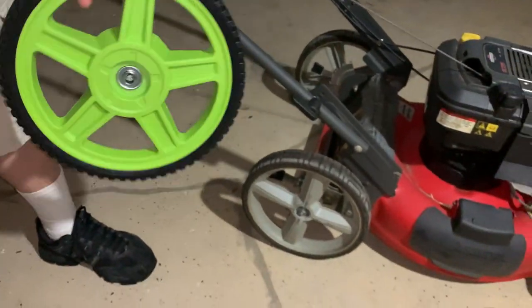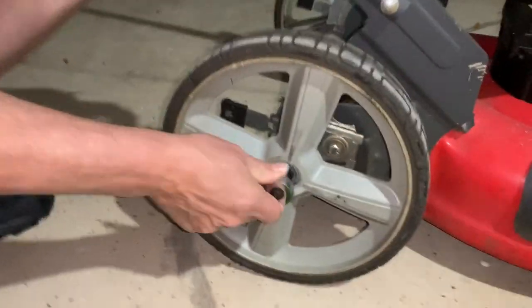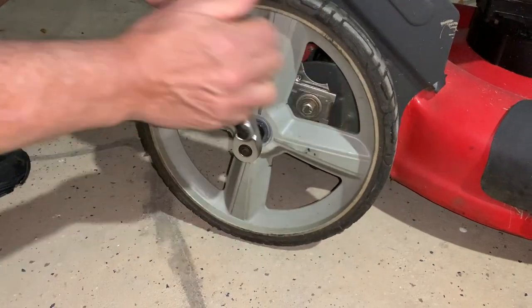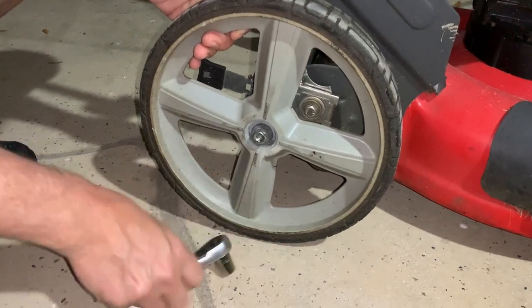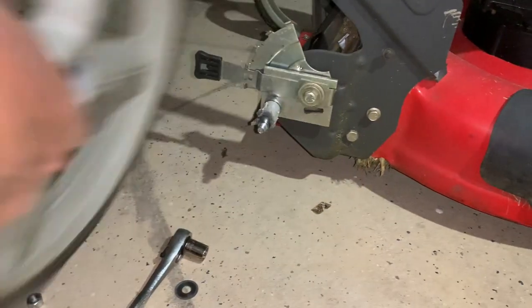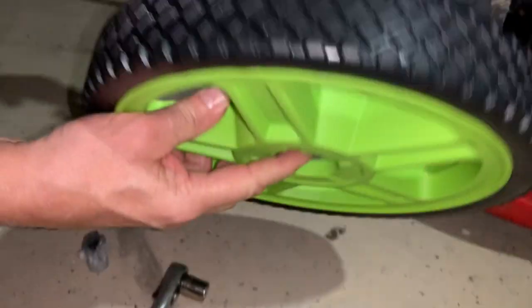So what do you have to do? Basically, I'm going to take my 9/16ths wrench, put it here, and just take her off. It's literally that simple. I'm hoping the spindle size is the same, but it should be. What is a spindle? Right here — that's a spindle.